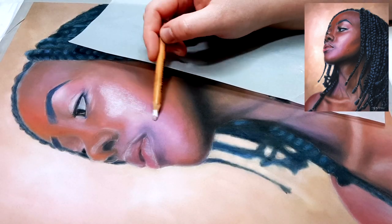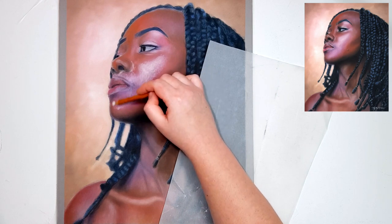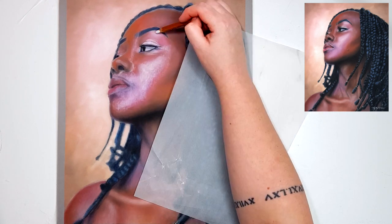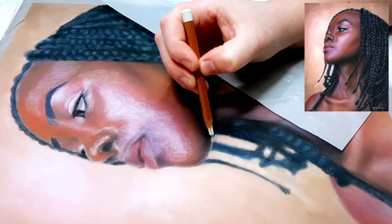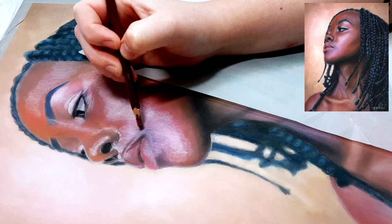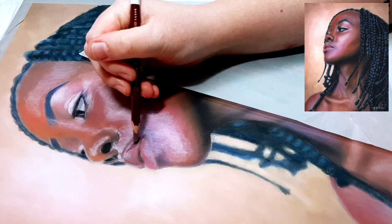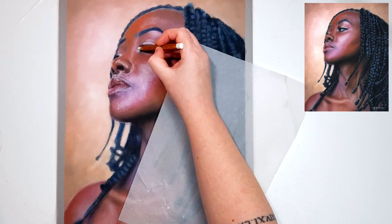A lot of people try to find the perfect colour that matches the reference photo, but in reality it's unlikely that you're going to have the perfect colour in your set. You can layer different colours together to create the colour that you need, and like I said earlier there's no perfect colour for any certain skin tone. For example, if you need a purple-toned shadow you may need to add some browns, reds, blues and greys to create that colour.